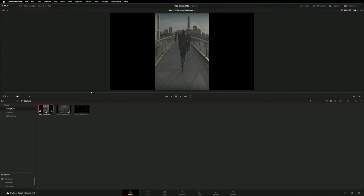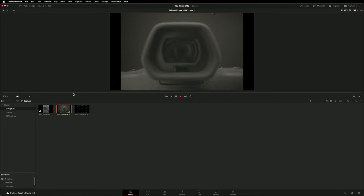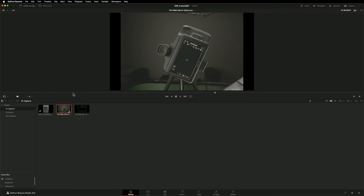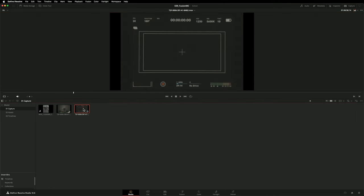Let me show you my media first. This is the background plate shot on a gimbal on a Blackmagic Cinema Camera 6K. Here's the motion control clip shot on the Kessler Cine Shooter — this was shot on a Kinefinity Marvo LF in 6K. And finally, this is a static shot of the screen inside the viewfinder.